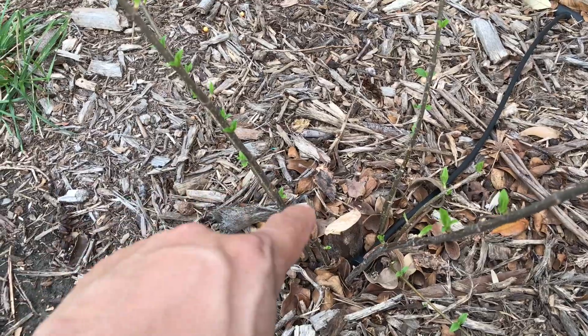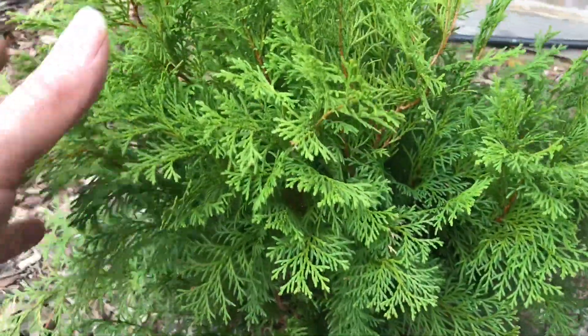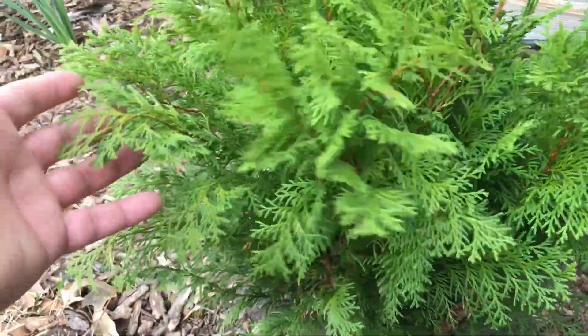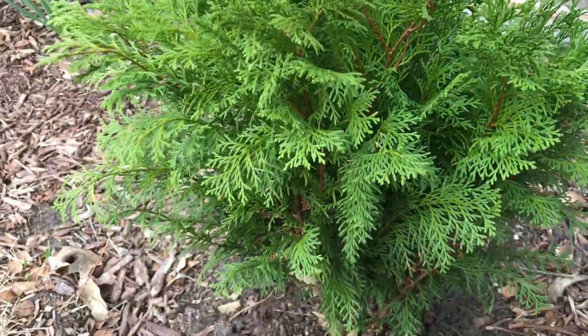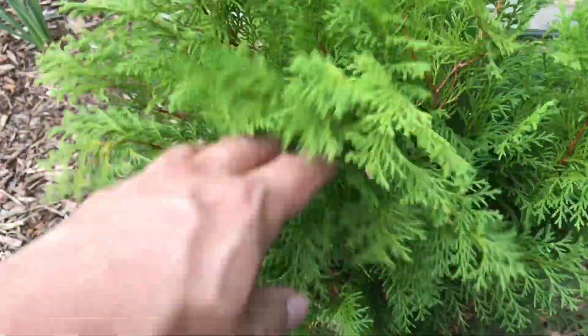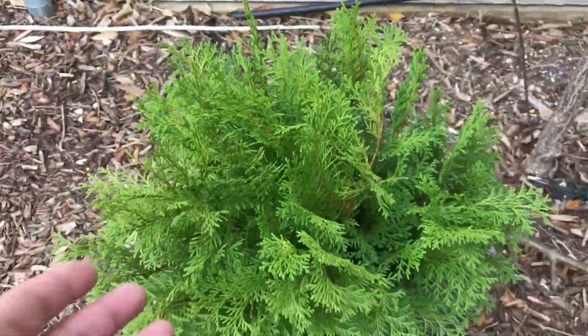This is a new addition to the garden. I believe it's called 'Nightlight' cameciparrus. So far I've been pretty happy with it — it's about close to two feet tall, and I got it in the fall. It looks great with no problems through the winter, but we'll see how it does with the summer here. It used to be zone 8a but now it's 8b.